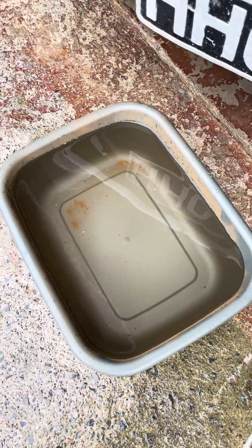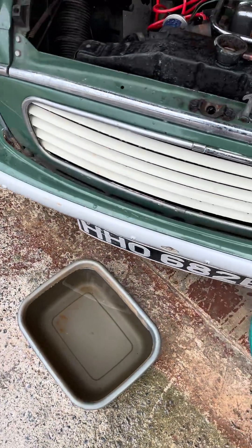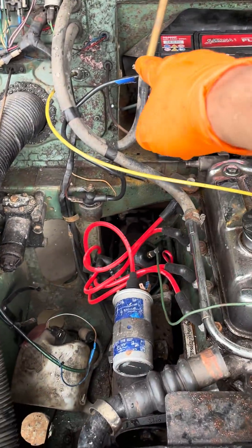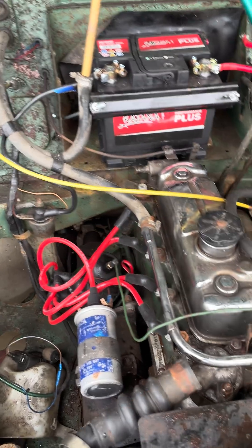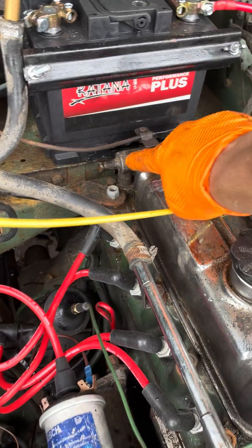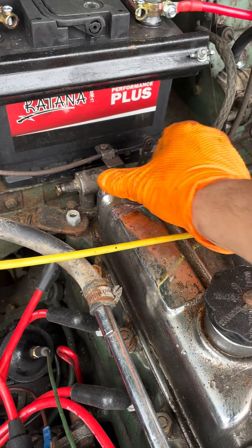That was the final colour after the radiator flush - a little bit better. Now I'm going to try and flush the heater matrix in the cab. It's not working, so it could either be silted up, probably full of that brown horrible stuff, or the valve here might not be working.